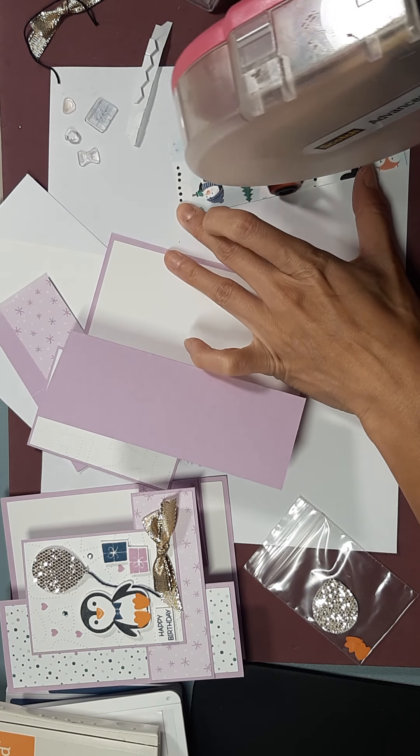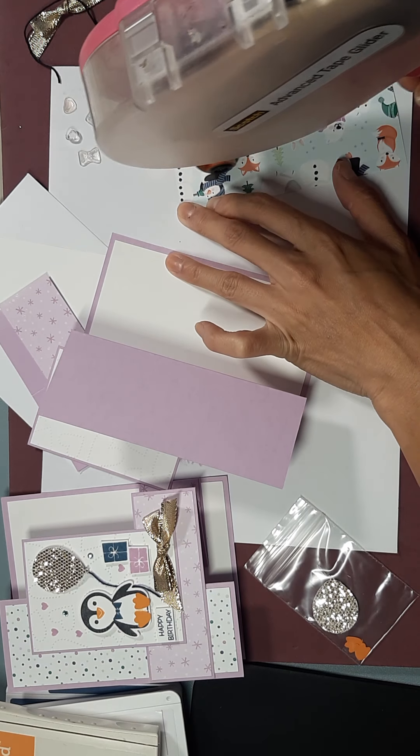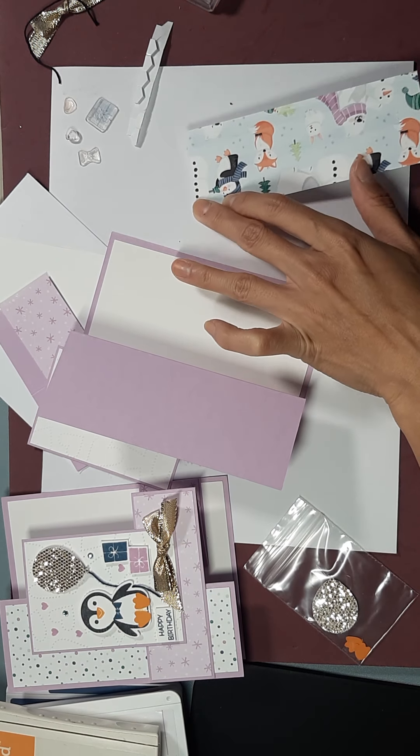Hi there everyone, it's Gloria Kremer from Oakville, Canada, and here is our second card for the Penguin Place card class. This is a fun fold card and it folds flat to fit into a regular size envelope. Let's get started.